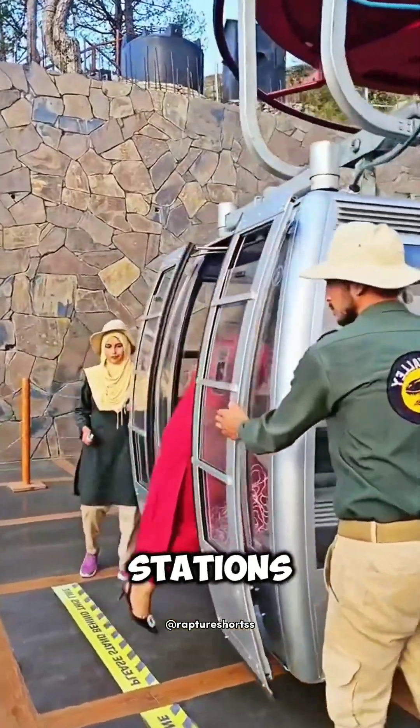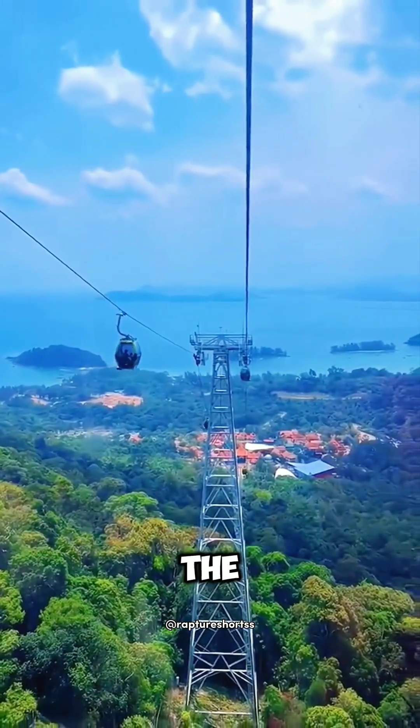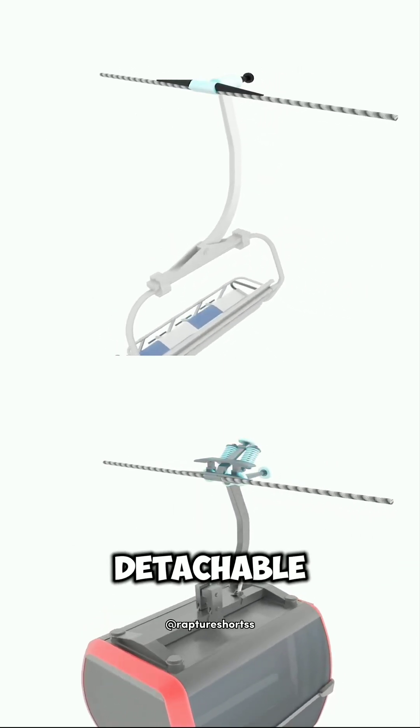The system usually has two stations, the top and the bottom, with a support tower in the middle to fix the cable. Cable car clamps are of two types: fixed and detachable.